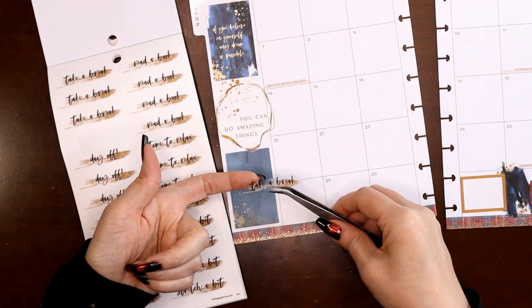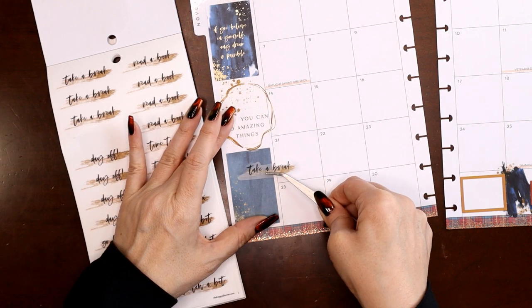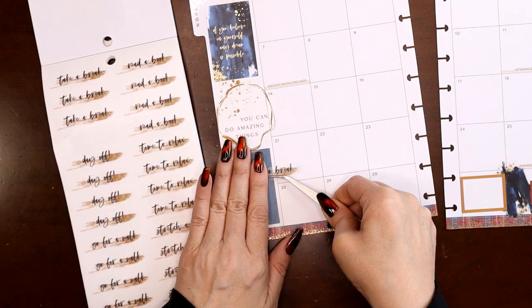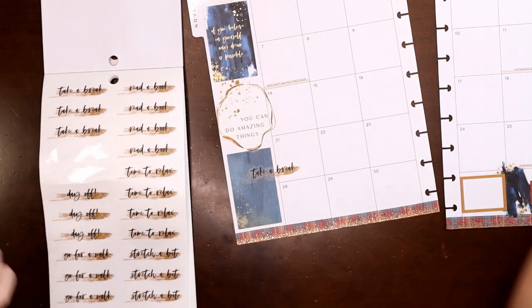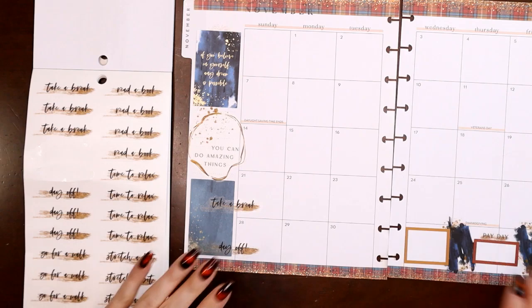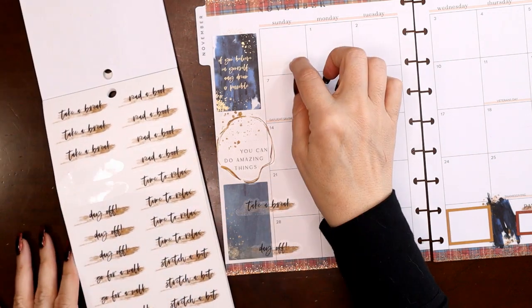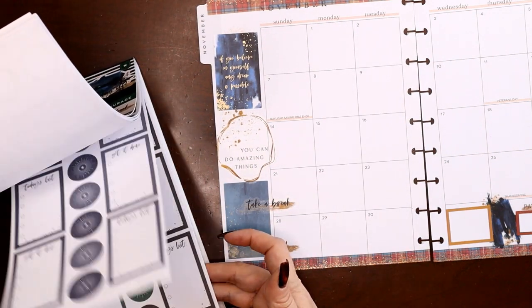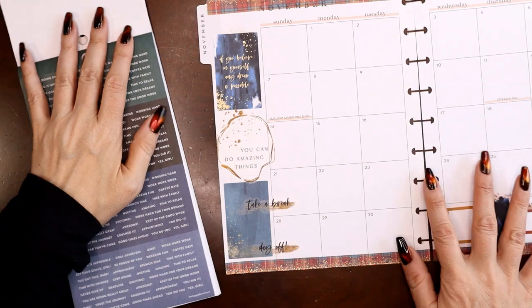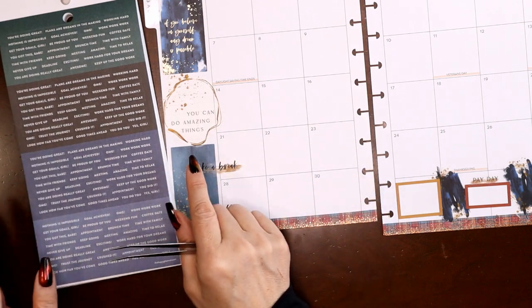What if I put this here — yeah, that shows up. I still have room to write my video there, so let's do 'take a break' and stick with the theme and do 'day off' too. I feel like there's a space there — I could do 'time to relax.' Let's go to that page with all the little words. I'm going to stick with the blue words and sprinkle a few of these around.